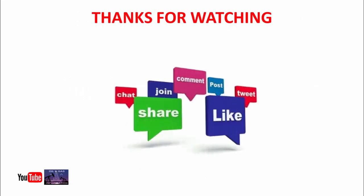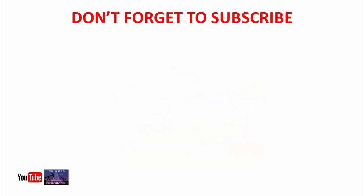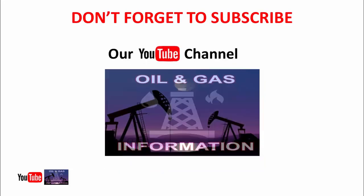Thanks for watching this video. If you liked it, please share it with others and give your feedback in the comments below. Also like our Facebook page, Oil and Gas Information. Don't forget to subscribe to our YouTube channel and click the bell icon to watch upcoming videos. Thank you, Allah Hafiz.